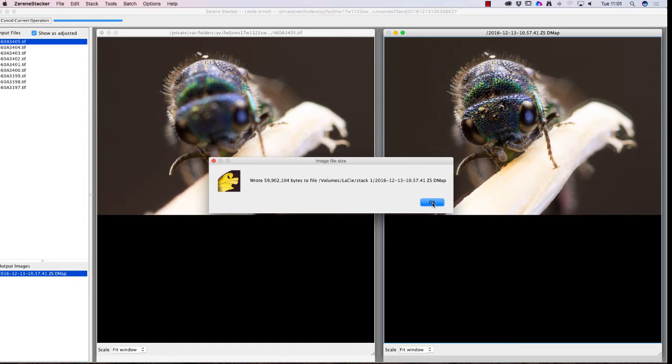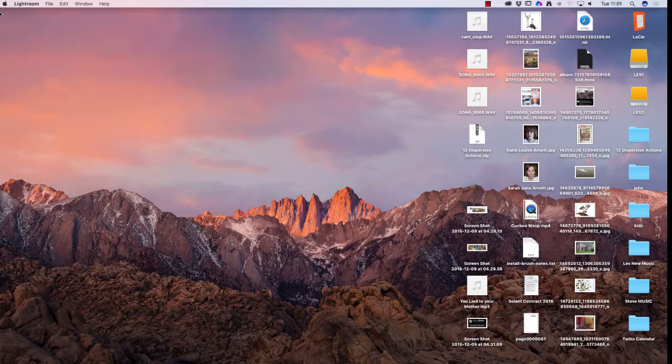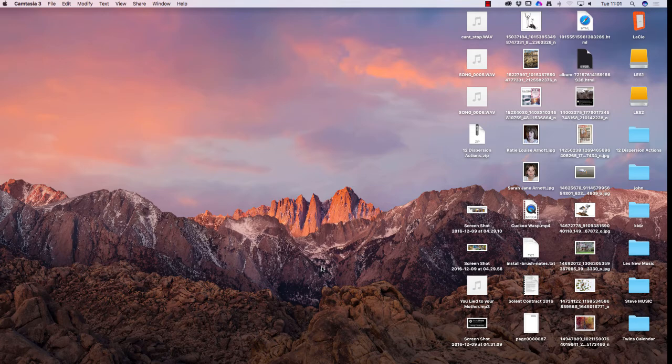The progress bar goes up and it says it's complete. I'm going to close Zerene Stacker, which will bring me back to Lightroom. I don't need Lightroom anymore so I'll close that too, and I'm going to open Photoshop. We'll have a look at how to edit that picture and get the best from it using Photoshop.